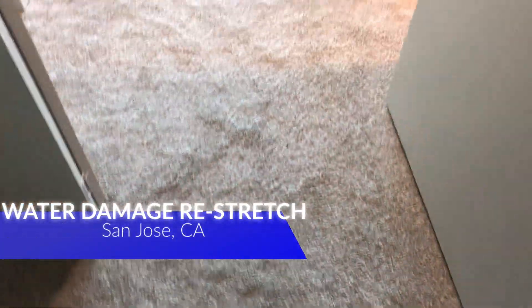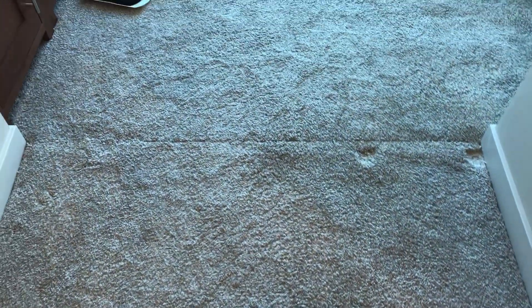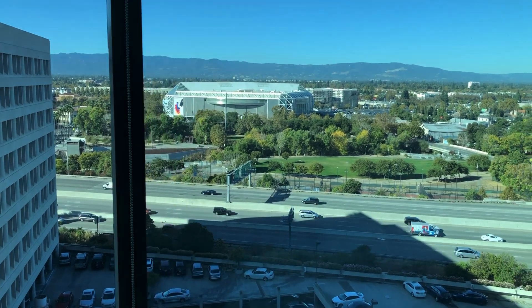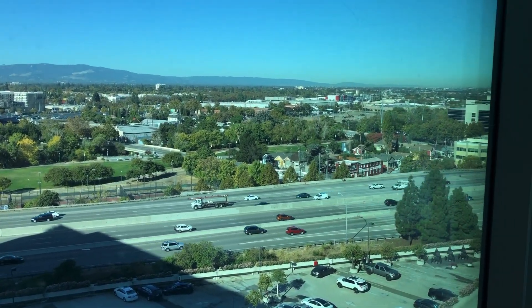Josh here serving the San Francisco Bay Area. A customer in San Jose called after they hired another company to fix the carpet after a water leak from that bathroom right there. They had to cut the carpet at that seam and the customer is just not satisfied. Right here overlooking the SAP Center where the Sharks play — beautiful view.